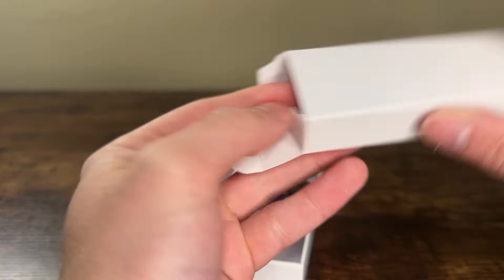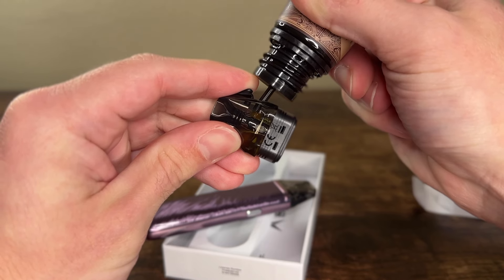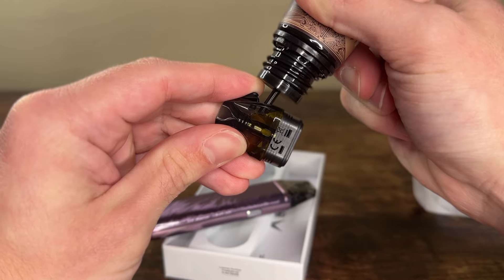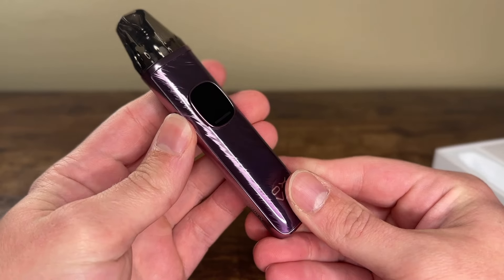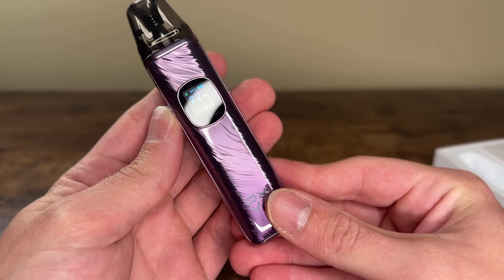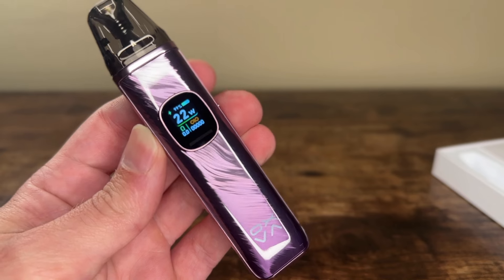We get the 0.8 ohm pod on the inside. I'll be using that because I got this secret tiramisu e-juice in my travels, so I'm putting it in there — I like a tighter mouth-to-lung draw, so the 0.8 ohm pod suits me. Then we take the device out — look at this nice shiny purple colorway. It's not even a fingerprint magnet, it's very slick.